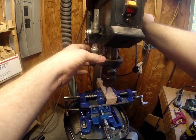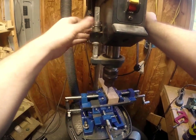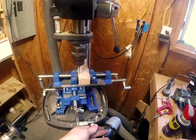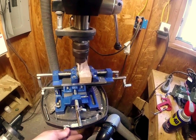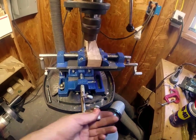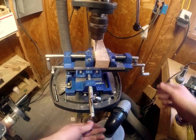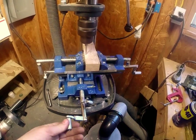I want it to hold about right there, so now locking it in place — and we're going to go slow. As you can see, this is pretty easy. Come to that corner and you just go back and forth.